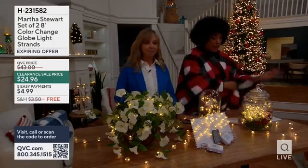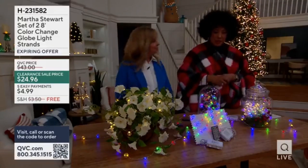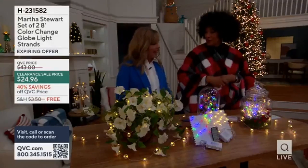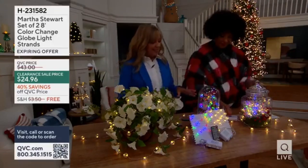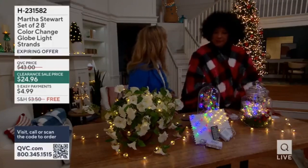Martha Stewart — certainly the queen of all things entertaining and creating beauty. This is the opportunity to add the magic of light pretty much anywhere I'd want to. We teamed up with Martha with the Bethlehem Lights team, and this is something great. It's very light, but we also have globes around them, so they're a little bit different.